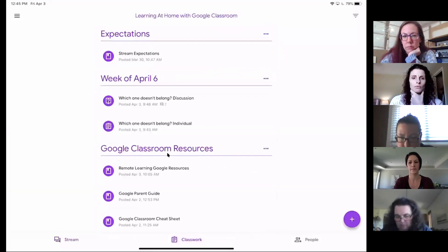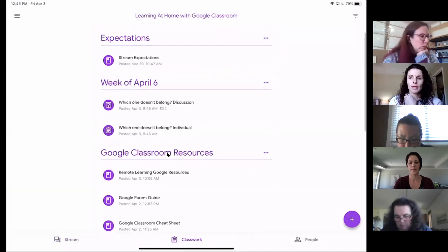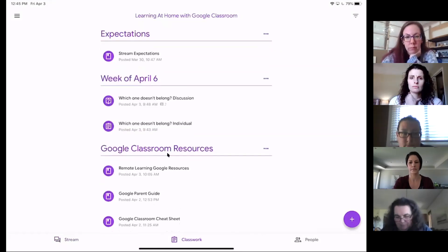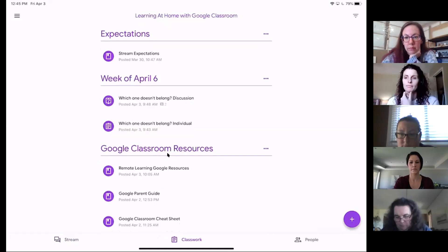Can you make subtopics in Google Classroom? Unfortunately, you cannot. You can have expectations at the top, but you can't nest another topic inside of that.